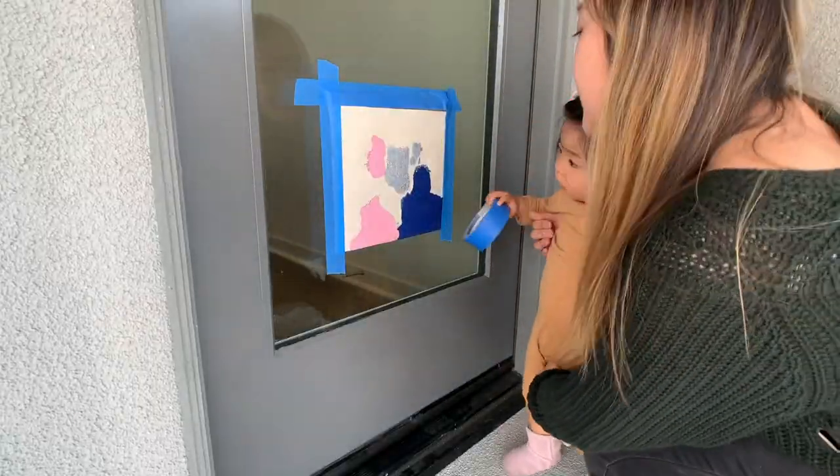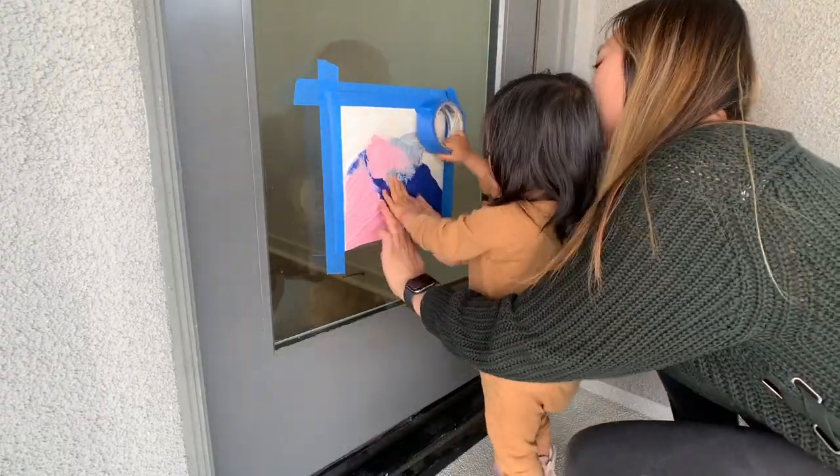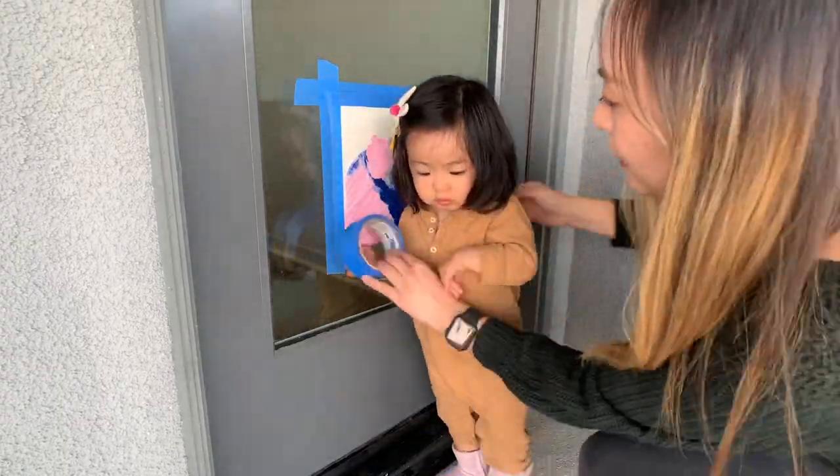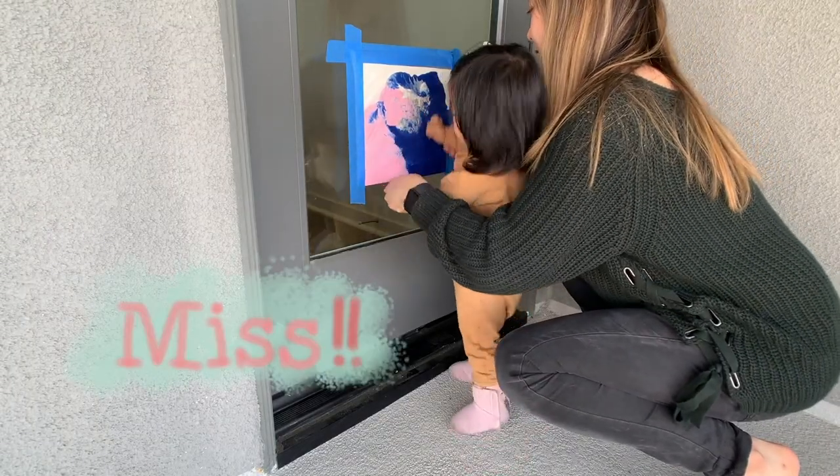I was most excited about this one, but I think this was actually Zoe's least favorite activity. She didn't really seem drawn to it like she was with the others. However, seeing that she liked to push the tape up against the paint, maybe a spatula or a spreader would have made it more fun.